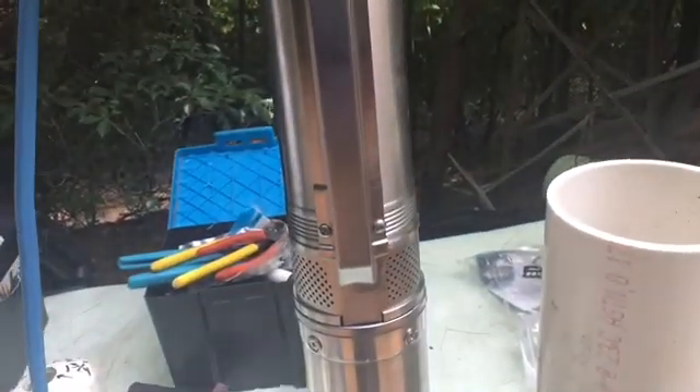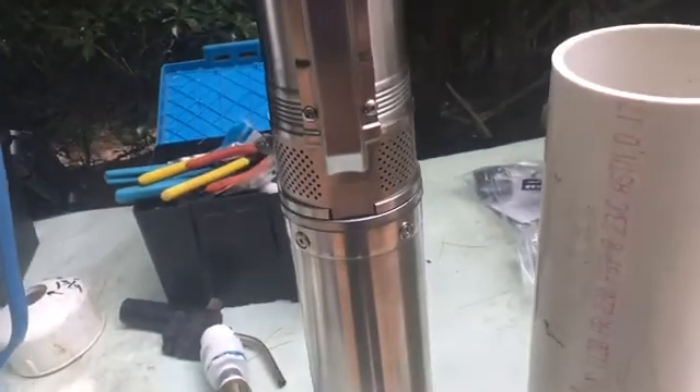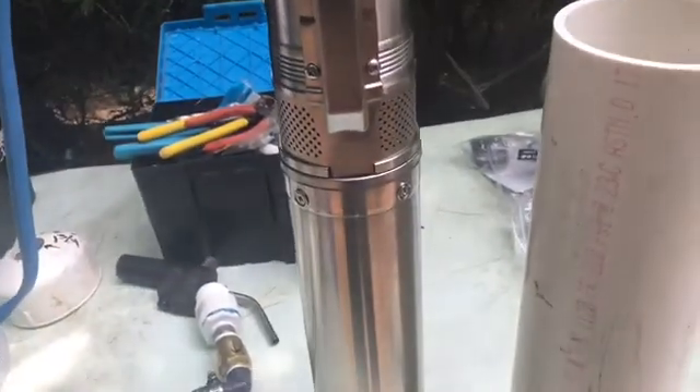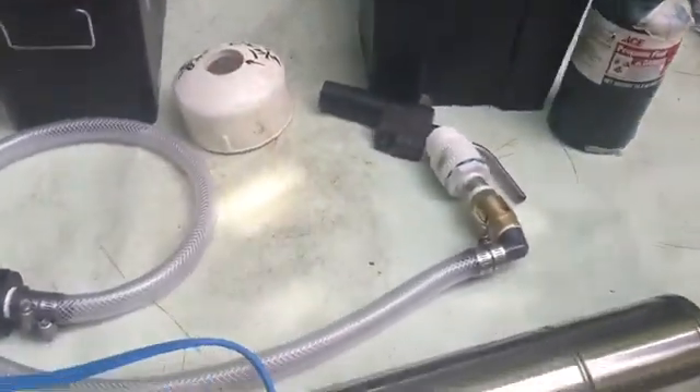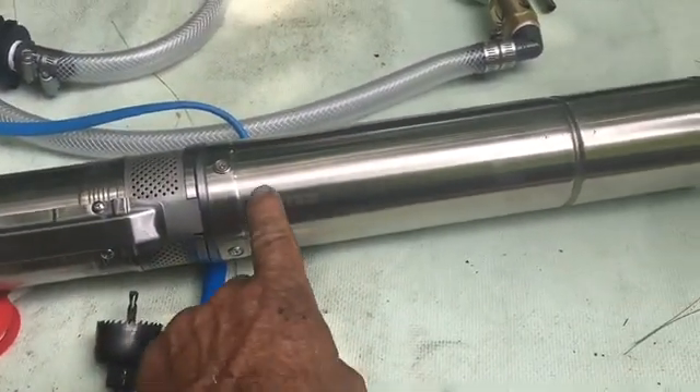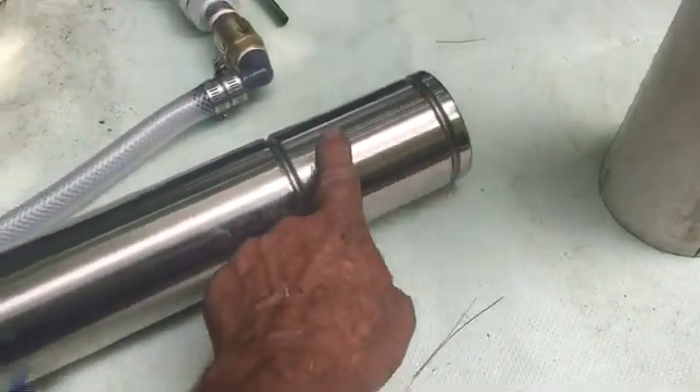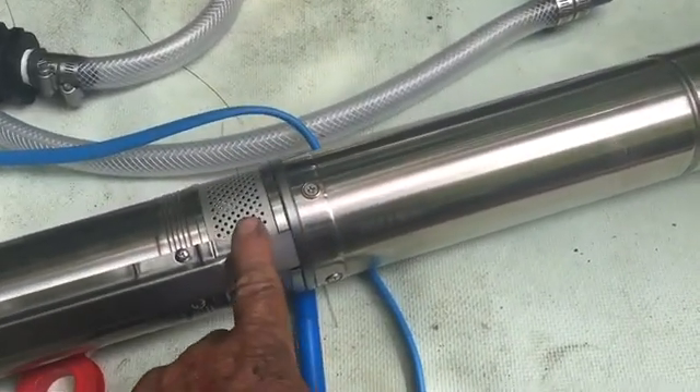This is what they call a four inch deep well pump. It goes into a four inch well casing, used here in a cistern. The warranty from the manufacturer requires it to be totally vertical or completely horizontal because of the bearings in the motor. This is the motor section down here, this is the water intake, and this right here is the pump.